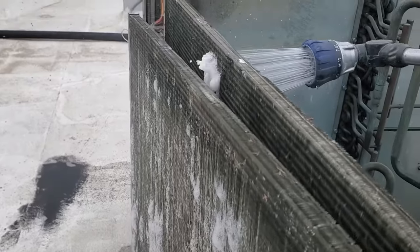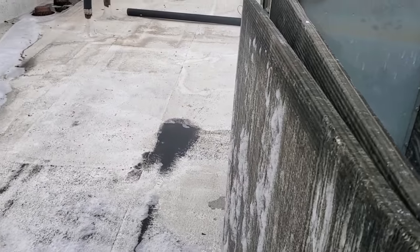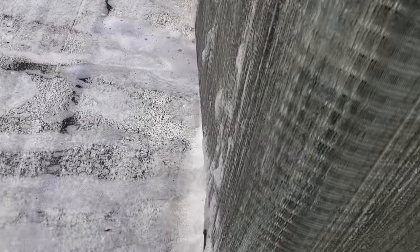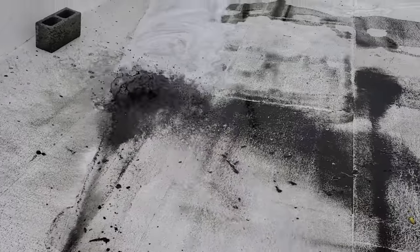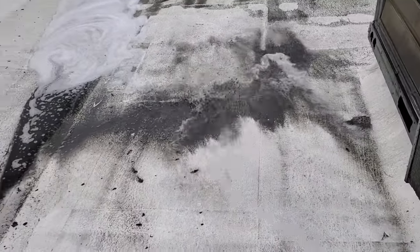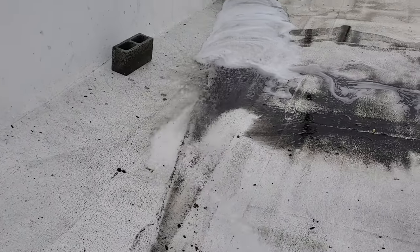It's coming out pretty darn dirty even though we pre-rinsed it. We're still coming out pretty dirty. As usual, always clean up all the dirt so it doesn't suck back up onto the condenser — just wash it all down the drain.